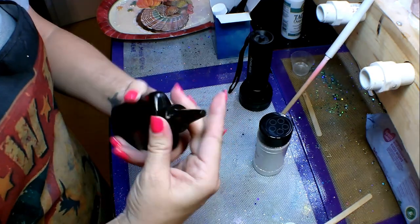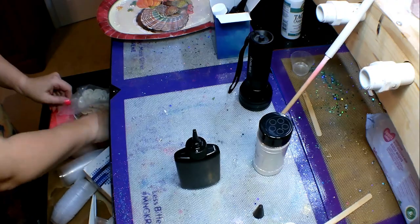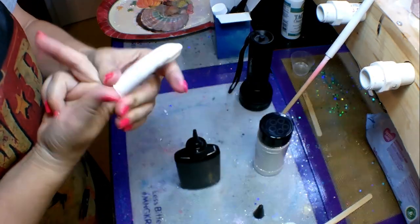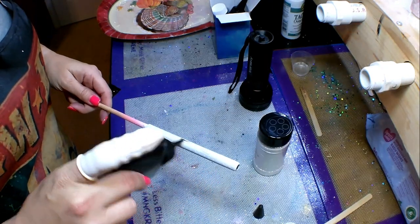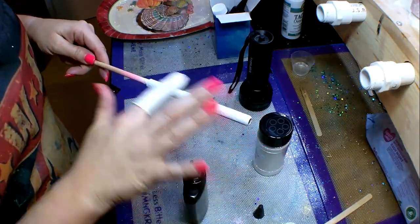I've got the cap back on — it helps you squeeze the resin out really easily. I'm going to use a finger cot. I love finger cots when I make pins because you don't have to waste a whole glove on one pin. I bought those on Amazon as well, which will be linked in the description box.